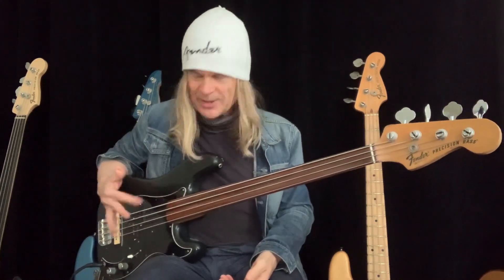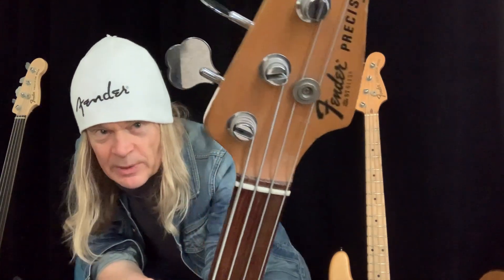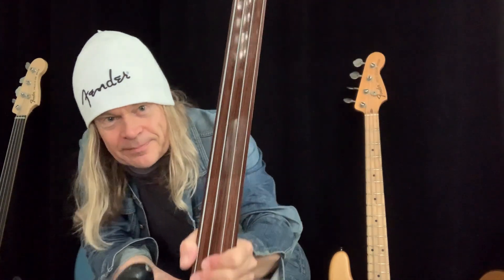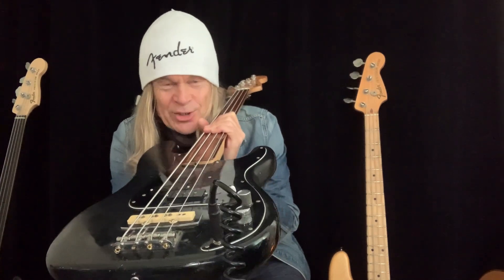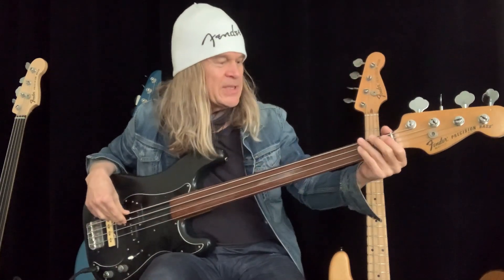So versatile as well, with the setup which of course went into my signature bass — it has the same specs as this one. Such a beautiful bass, this one's been through it. I can't really do it justice, we'll have to do a full video of it sometime. There it is — the old Fender Radioactive bass. The stories it could tell. She still speaks so beautifully.